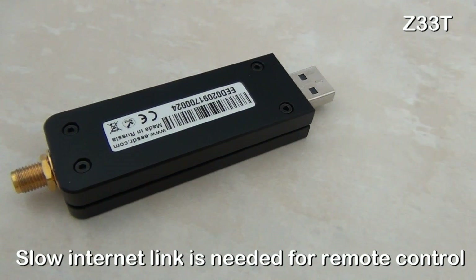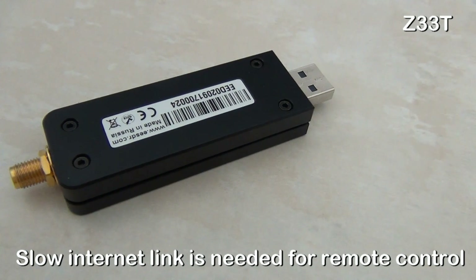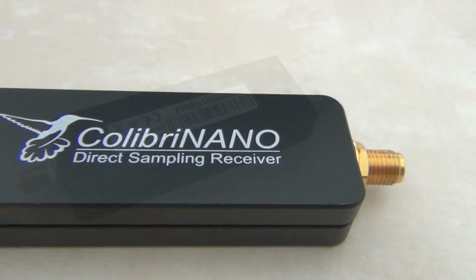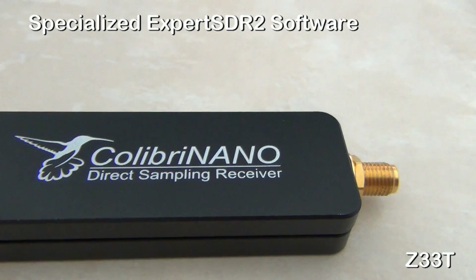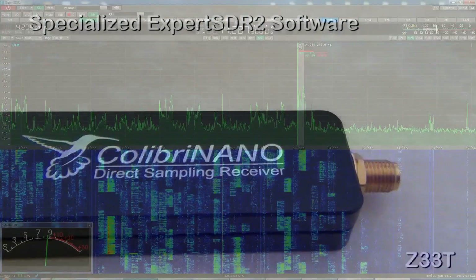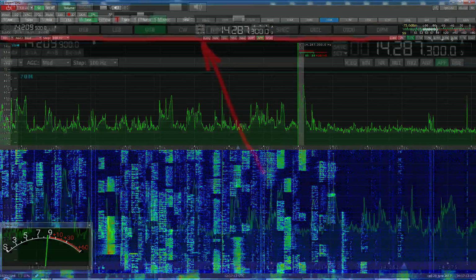This allows you to use the SDR receiver at some quiet location anywhere in the world. Expert Electronics software for the Colibri Nano lets you use all the potential of the receiver: remote operation, synchronization with the transceiver, IQ channel bandwidth up to 3 MHz, and control of the preamplifier and low-pass filters.